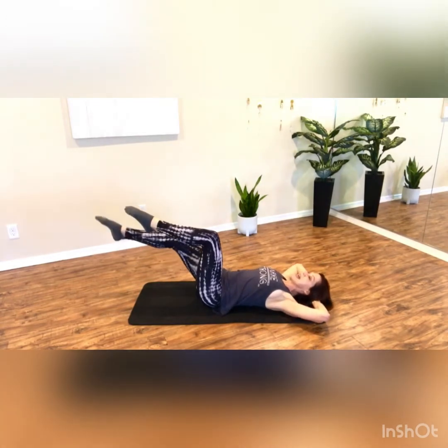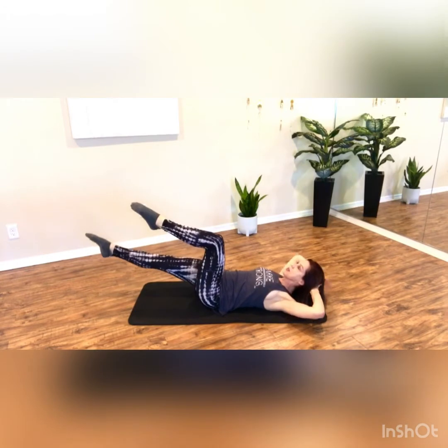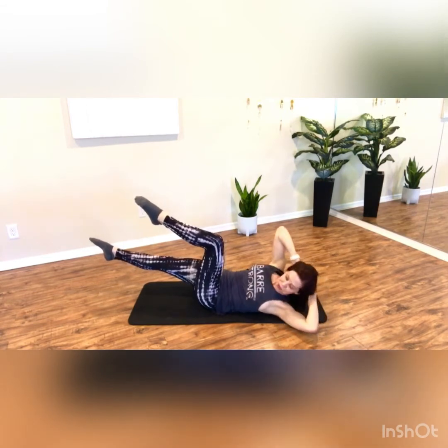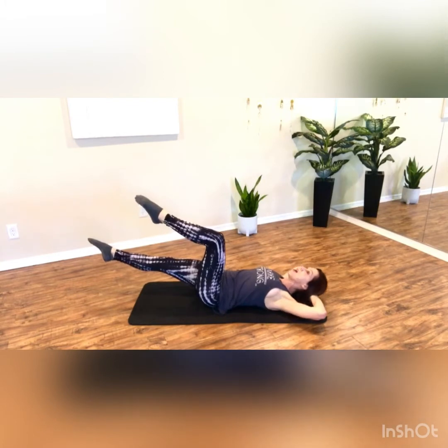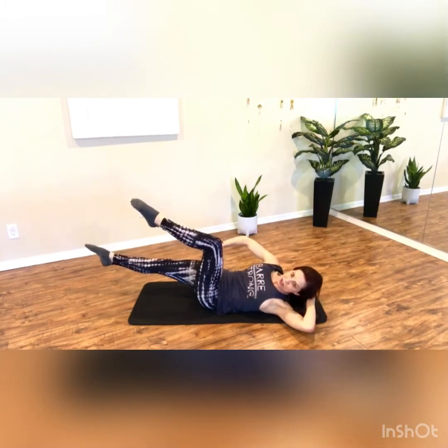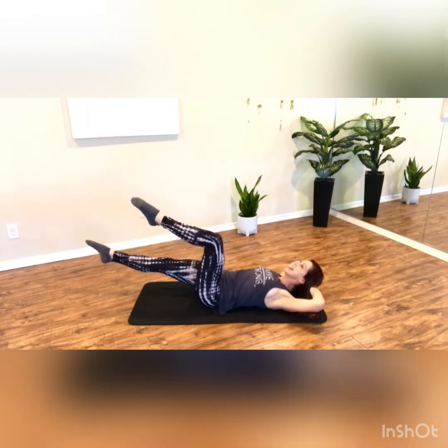Now you're gonna extend that bottom leg out. If you feel pressure in the low back, take it a little bit higher. We're gonna do the same exact thing with the leg hovering. If you need to put it down, put it down — you do you. Curl, exhale and down, like you're wringing out a dish towel and down. You can squeeze the glute of the leg that's extended long and down.